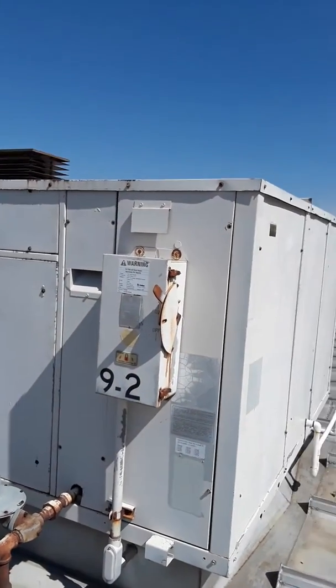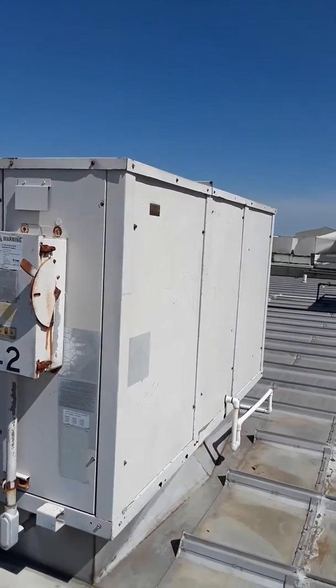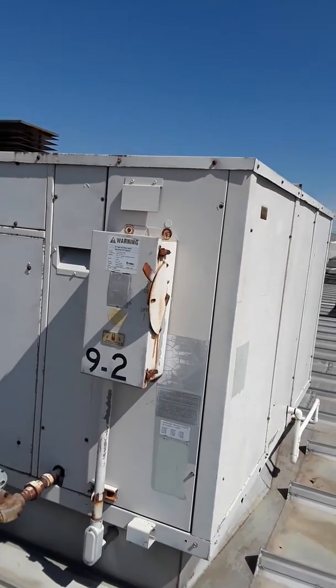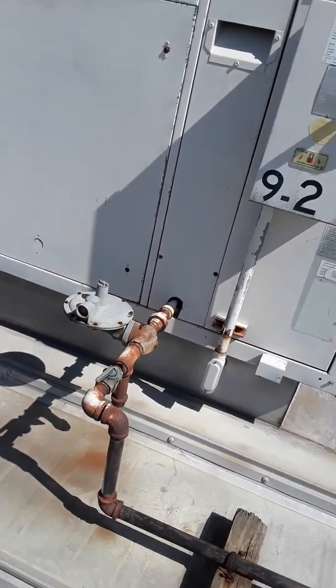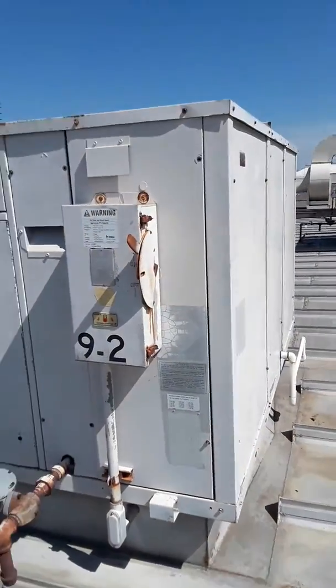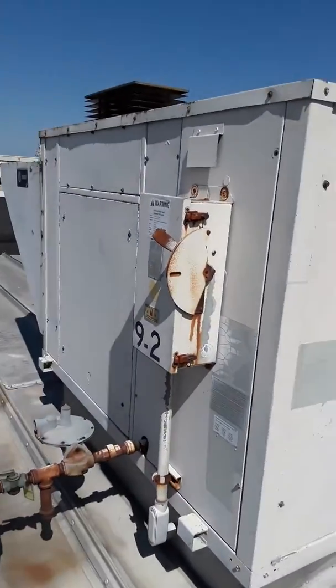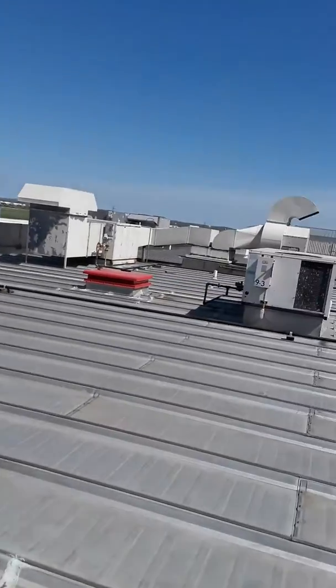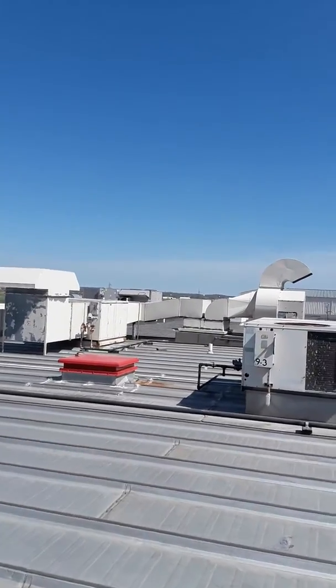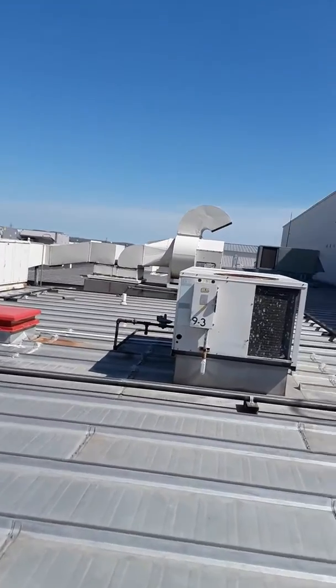Model one-seven-zero, so it's probably a 15-ton — it's an old one. High pressure gas, no pressure taps, no manual air damper on it. No outdoor convenience outlet. I don't see anything on these units over here either.